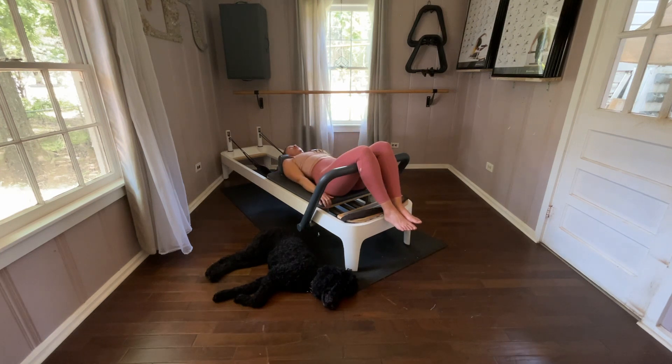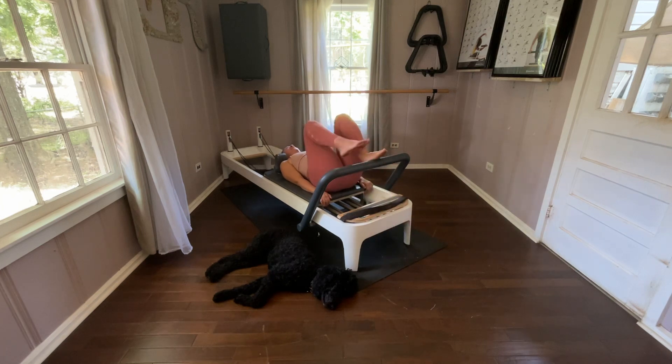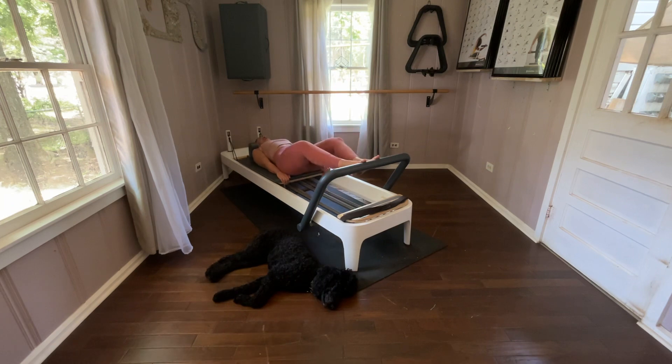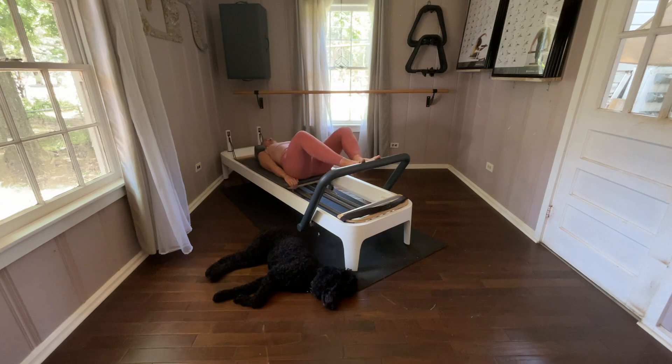Now to get into this position, hands are going to hang on to the edge of the carriage — where the spring well is, that edge of the carriage. Once you have a grip of that, get the balls of the feet on, hip width apart and then drive those heels together. Let's bend the legs and just feel this position. Now we're going to straighten our legs and keep it against our Stomach Massage Series.